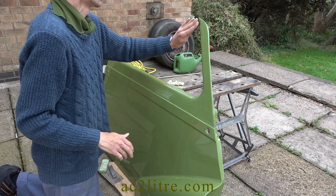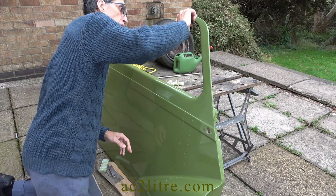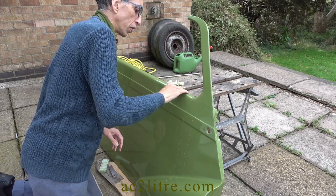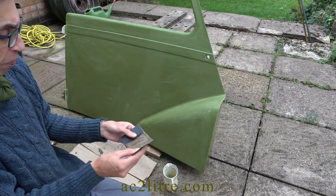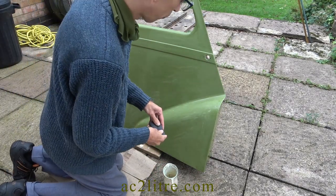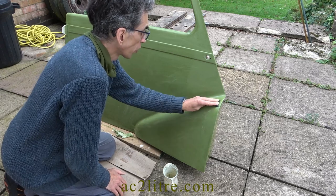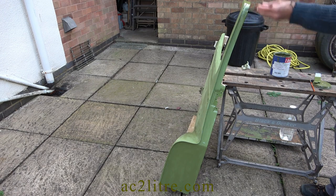Back to the lengthy chore of rubbing down. I was extra careful to avoid rubbing through the green, only to fail. On most of the panels I keep finding tiny amounts of damage, which are only notable with the deep gloss of this coach paint. These uneven bits are where it's easy to rub through. Rather than do more coats and probably rub through again, I decided to touch it up. The paint tin was almost empty, hence I broke the rules and fed the brush straight from the tin. I also took the opportunity to apply paint to the front edge to use up the paint.